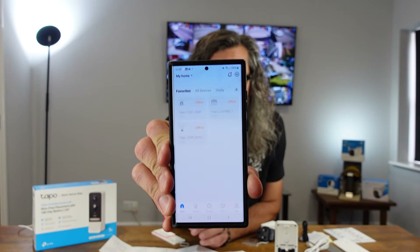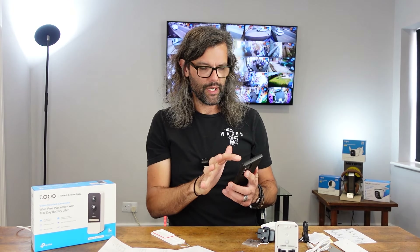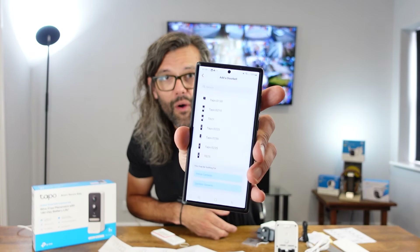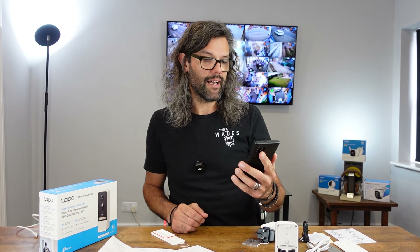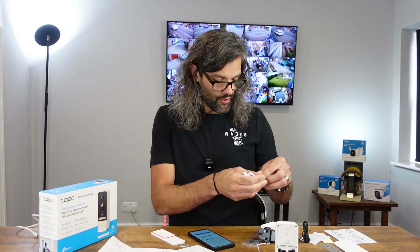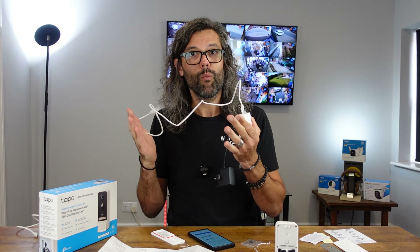Press 'add device' rather than 'add group.' You then find it under doorbells — there's a selection and we know this is the D230S1. When I selected it, it said 'couldn't add device — a hub is needed before you can set up this Tapo device, get started by adding the hub.' So power up and check the LED. It looks like we have to connect the hub to the router, so get your RJ45 cable and plug it in.